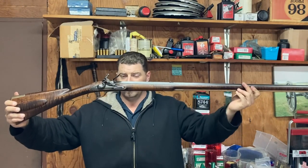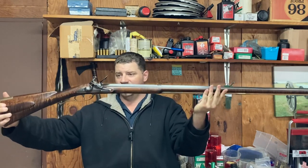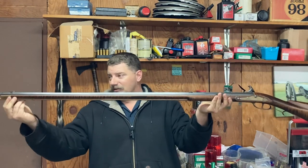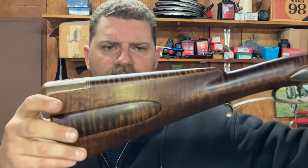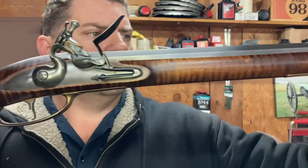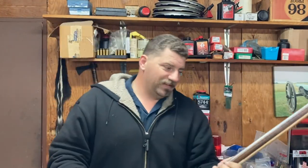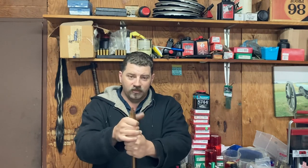This is my Kibler Colonial in .54 caliber. It was built by a good friend of mine who got it at the same time I got my Southern Mountain Rifle. He put it all together and did a fine job, but he never shot it until he sold it to me. So we put the first few shots through it, and I'll show you what that looks like in just a second. The stock is fancy curly maple stained with aqua fortis — very pretty, very stripey, which is really what I like.